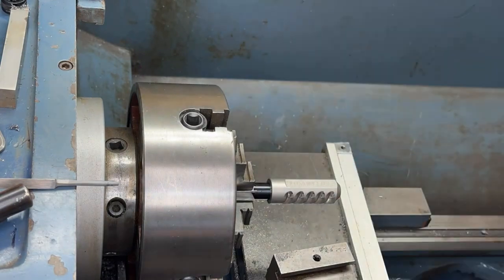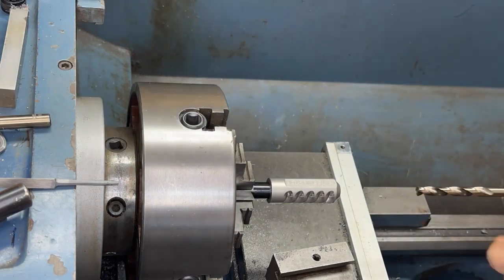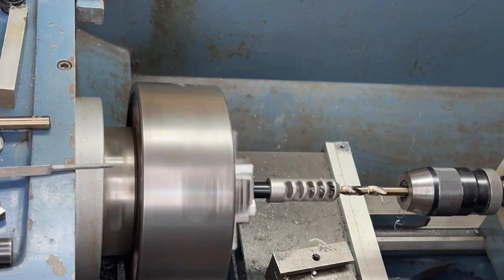Finally, we're going to reinstall the muzzle brake and bore out the diameter of the exit hole to the proper dimension so that the bullet can exit safely. Make sure you check your manufacturer's suggested size for this, as it's a pretty critical dimension.